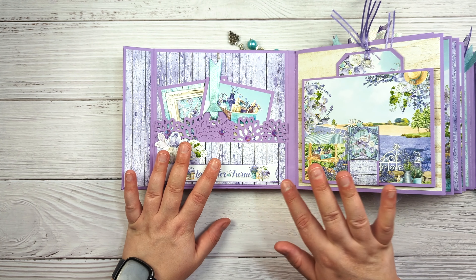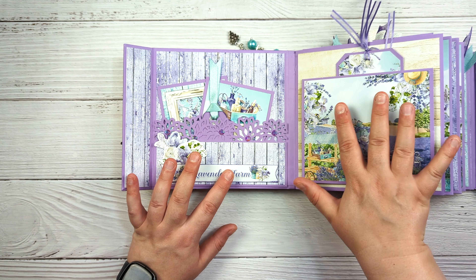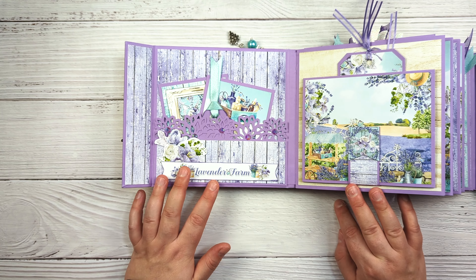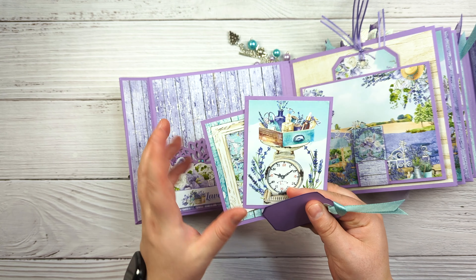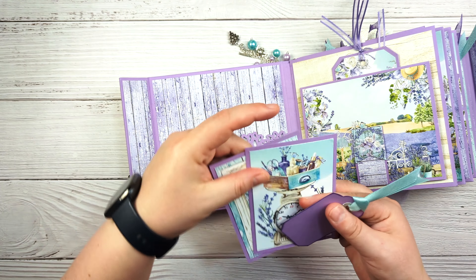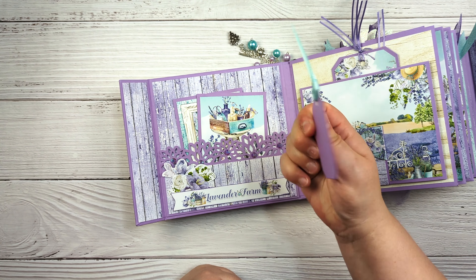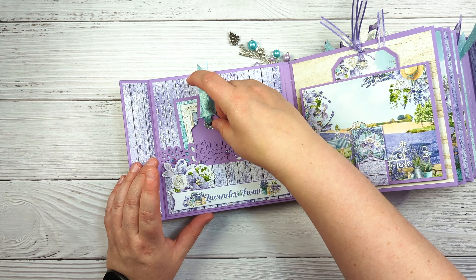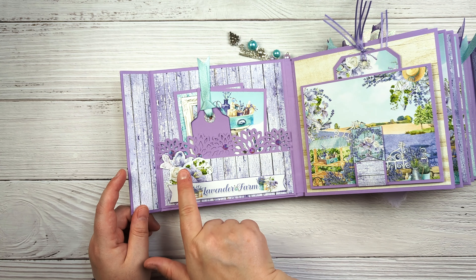When you first open it up, I kept one side of the pages fairly simple and then the other side is a little bit more complicated depending on the page. This is just a pocket, and I put in some of the 12 by 12 cut-aparts that are three by four inches — just a couple of those on cardstock. Then this is just a little tag that I created and inked the edge with Dusty Concord, and then these are some pink fresh jewels and a cut-apart.